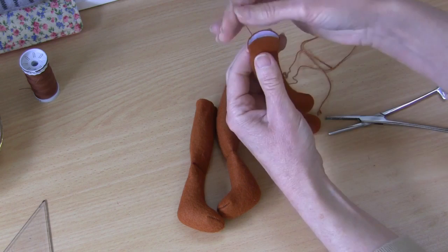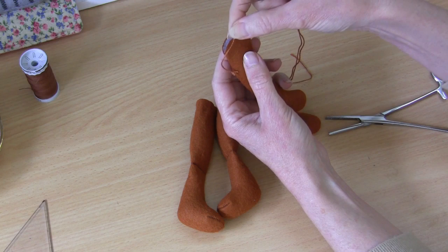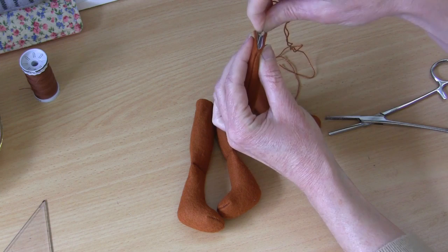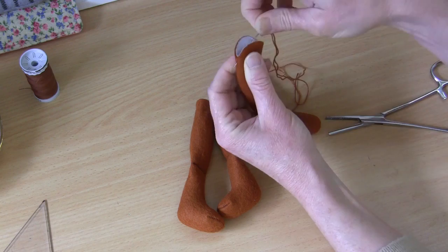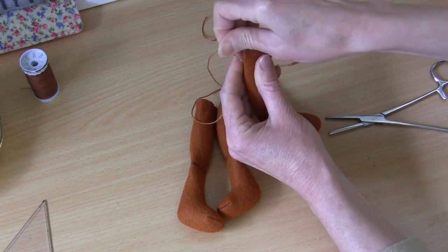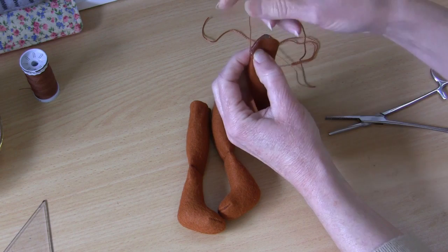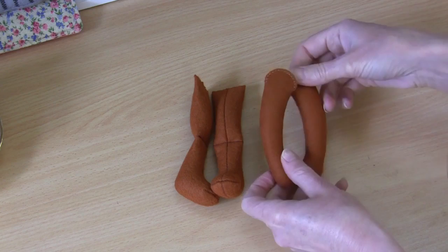I've threaded up my needle with a medium perlay thread in a matching color, but you can contrast it depending on what color you're making your little monkey. I will simply sew these two edges together with a small blanket stitch. I'll bring my needle out right on the seam there where that machine stitching just finished, with a knot in the end of my thread, and sew a blanket stitch around that top. If you haven't sewn a blanket stitch before, have a look at my video 'How to Sew the Blanket Stitch' and it will show you clearly how to do that stitch.